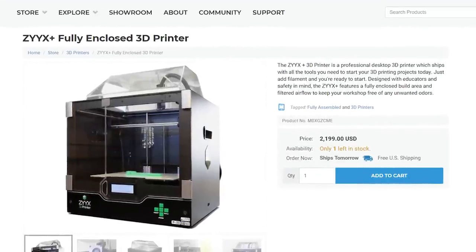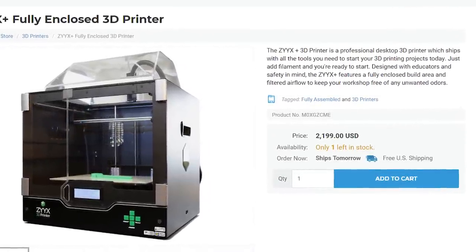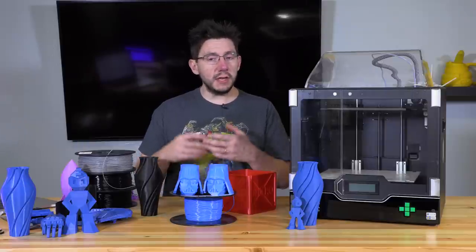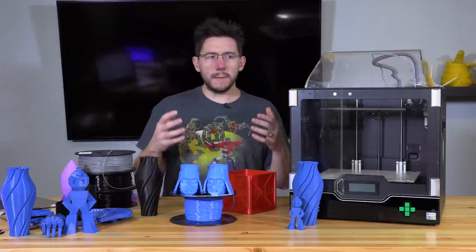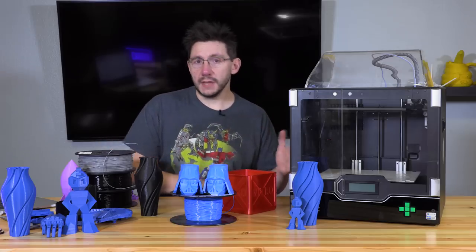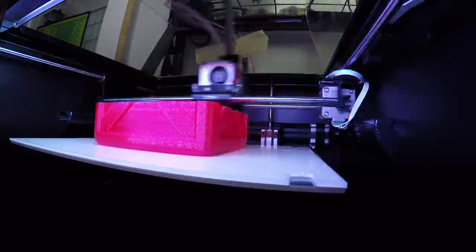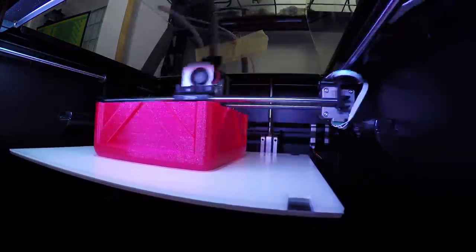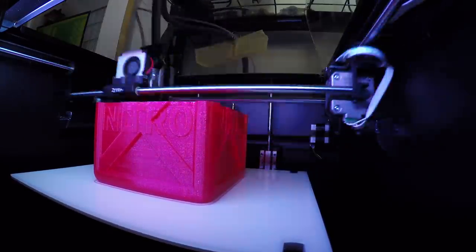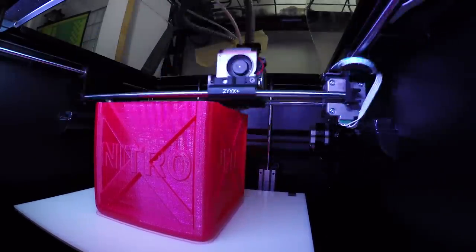However, at the time of filming this machine on matterhackers.com is $2,199 US dollars. It's not a low cost machine by any stretch of the imagination. You're getting a good feature set, but when compared with machines with similar features this price seems high. It's a solid machine with a great company behind it, but with that high price — if money is no object I highly suggest you take a look at this machine, you're going to get some quality prints. But if price does matter to you and you want to get the best bang for your buck, I'm going to suggest you skip this machine and shop around.